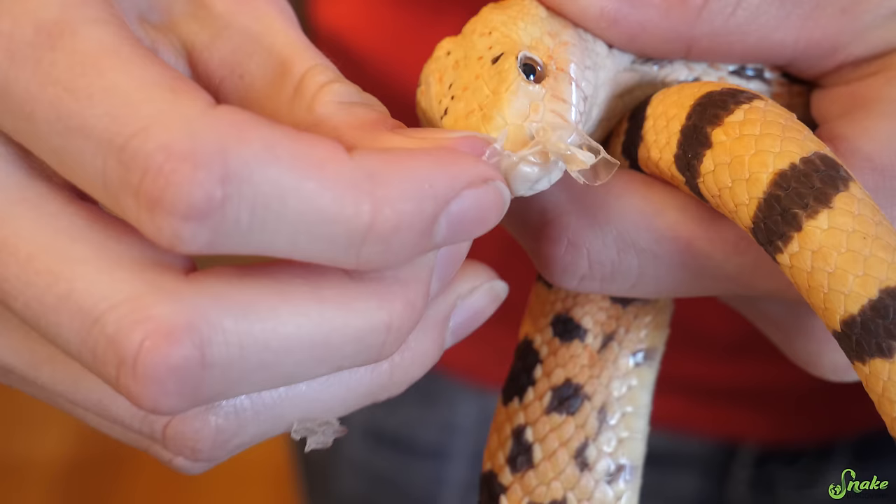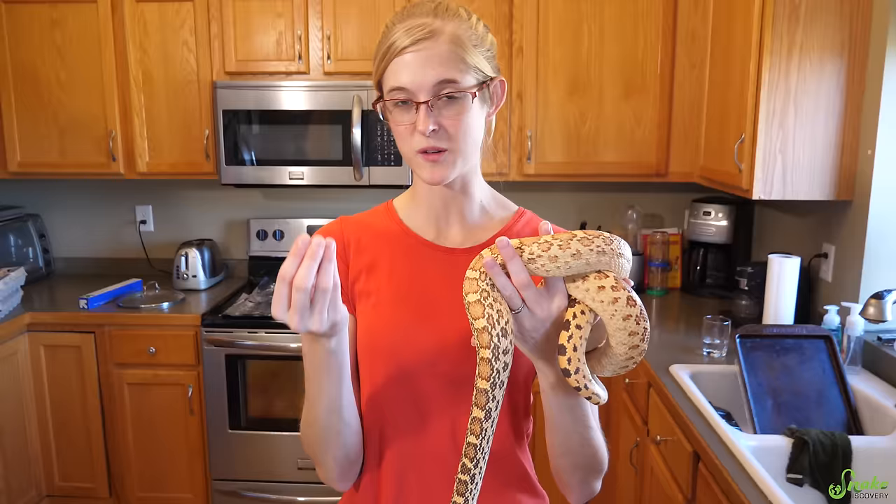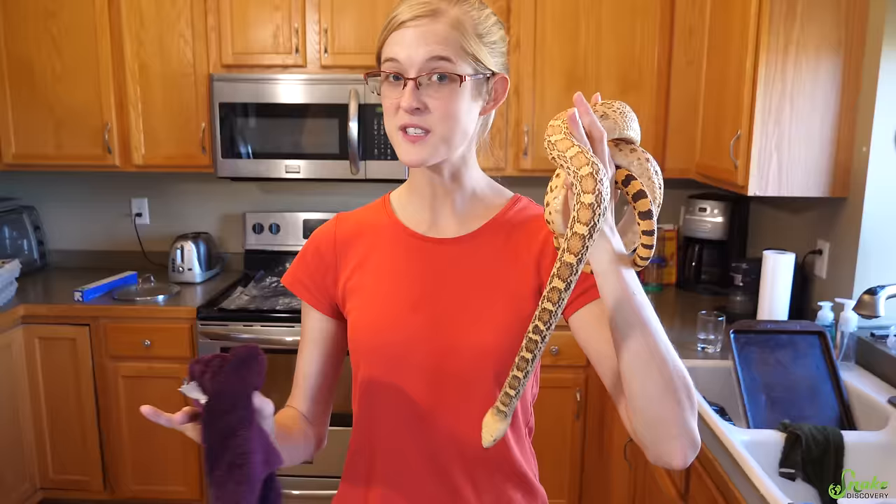There we go — perfect! Eye cap is off! The skin came right off after the bath because it was soaked and much softer. Really, all you need to do if you have a snake with stuck shed is put him in a bath, let him sit for about 15 to 20 minutes, and then take a damp wash rag and wipe it right off.